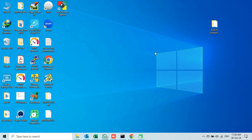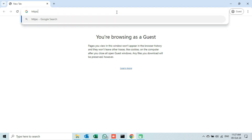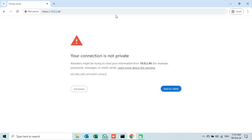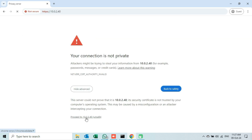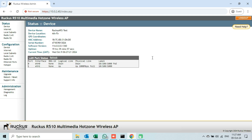I will now open an internet browser and enter the full address to access the web management interface of my access point. Click on the advanced button, then the link given below. On the login page, I will enter the current credentials of my access point and click on the login button. We can see that I have changed the default device name of this AP. We will check this name again once we upgrade the firmware.